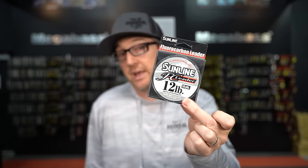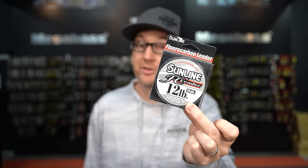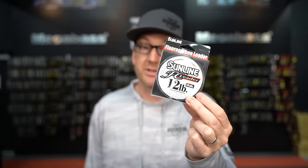You'll always see us recommending line like Sunline or Seaguar — the higher end Japanese fluorocarbons — because this is really what you guys should be using. If you're throwing something like Berkeley 100% fluorocarbon, remember that the diameter is totally skewed to the pound test. Their eight pound test is 0.28 millimeters thick — the same as Sunline 12 pound. So if you think you're throwing eight, you're throwing the equivalent of 12 in a quality line. Your line is way too thick and you won't get the right action out of your worm.